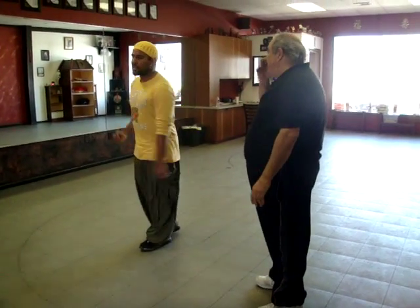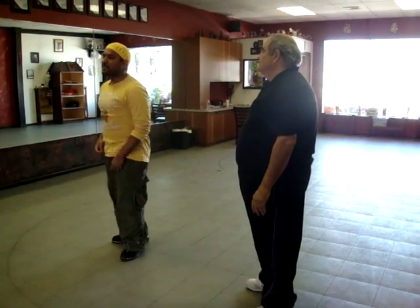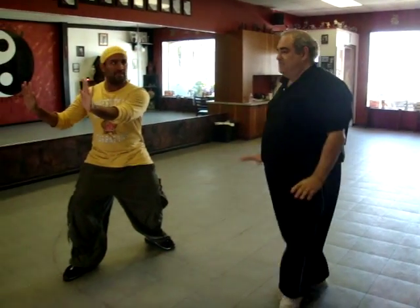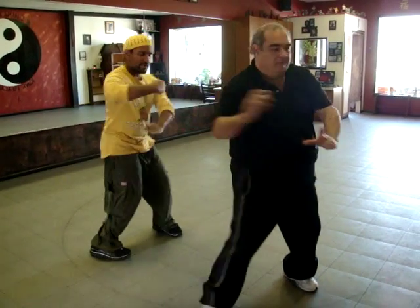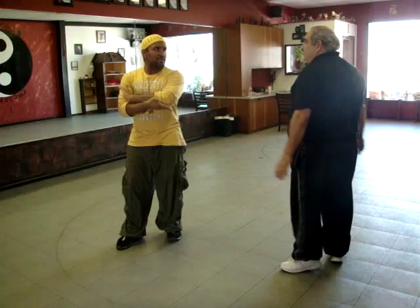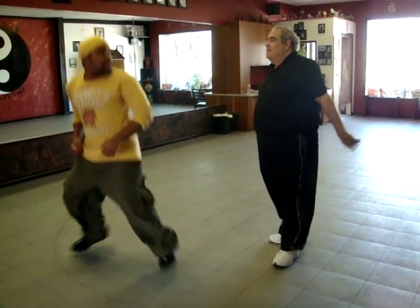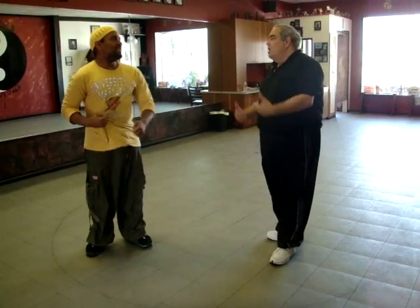So the first one is Gung Lee — one straight two. The second one was Embrace Tiger Return the Mountain. The third one was the Shaolin, which was this. And the fourth one was just coming down — letting your body weight go. Just let yourself go down, and if he's bigger, you know.